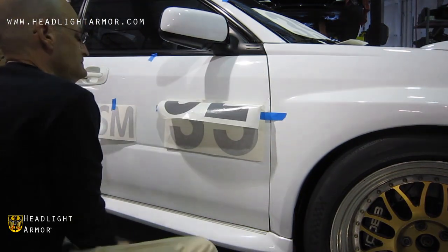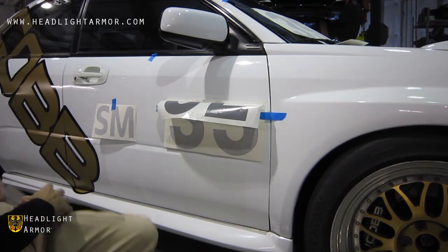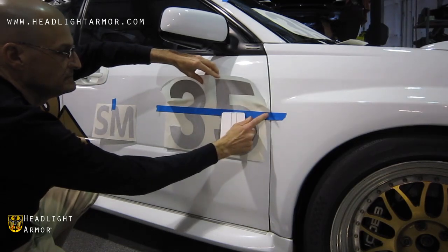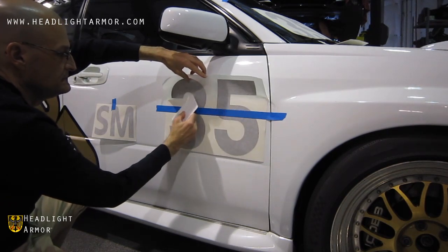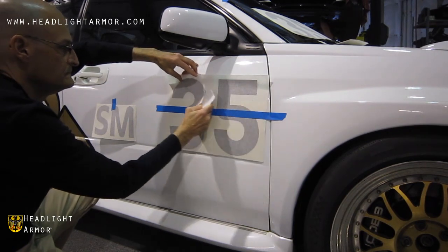Next, we're going to squeegee it down. Start at the very bottom. Fold your squeegee at about a 45 degree angle and go back and forth across, holding the graphic off the vehicle, until you get to the very edge of the kit.